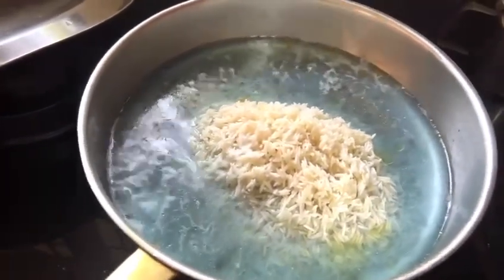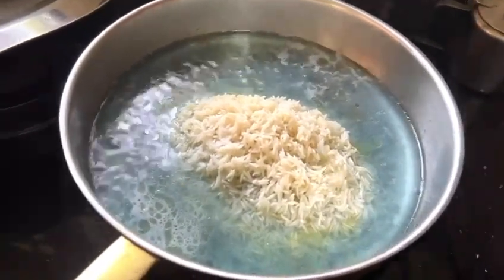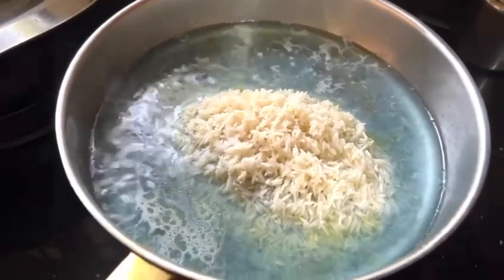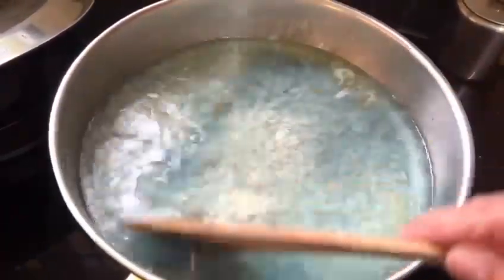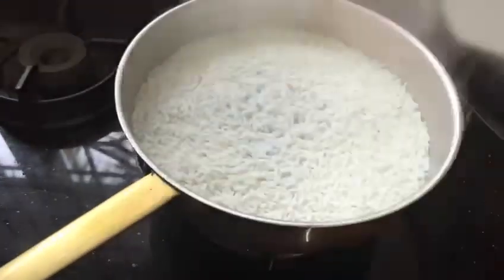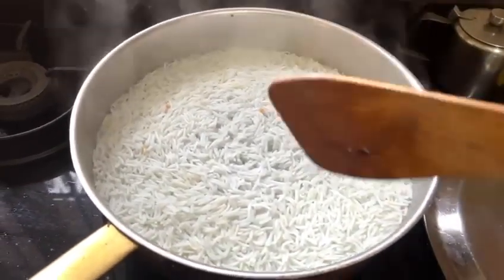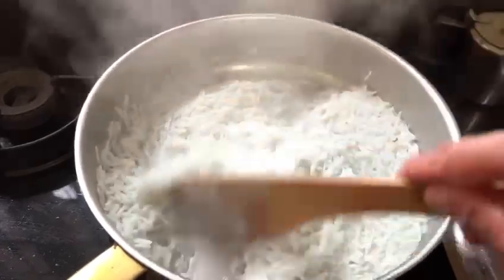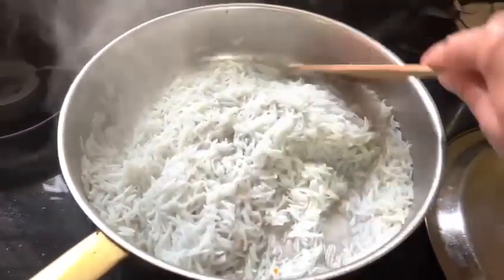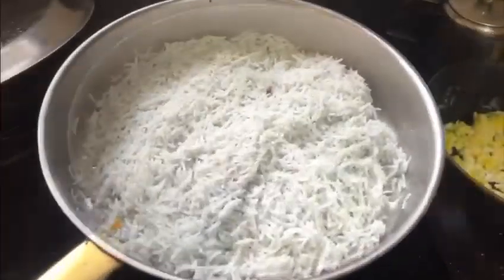I will add a first-rate rice. If we cook the rice, we will cook the rice for 10 minutes. We will cook the rice with a light blue color.